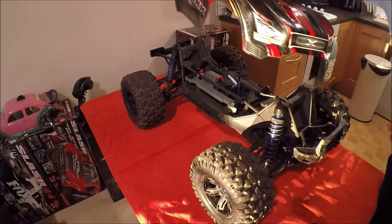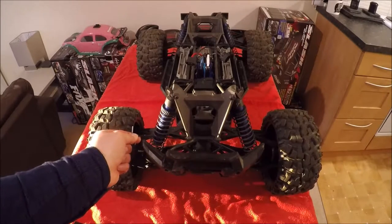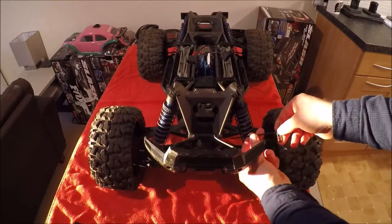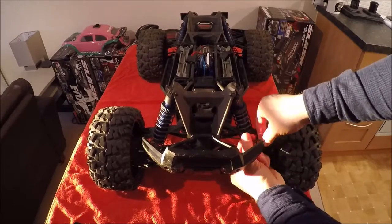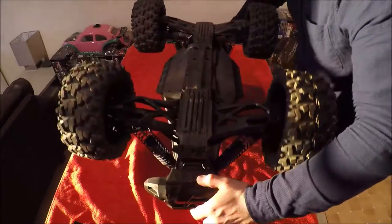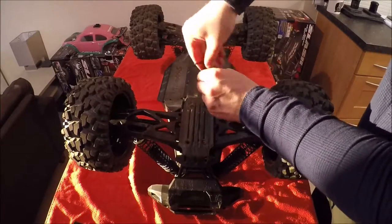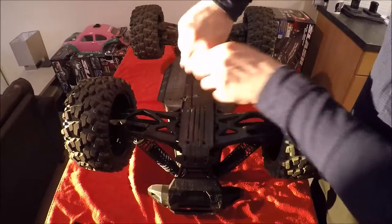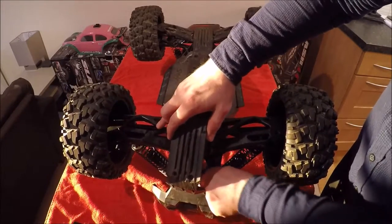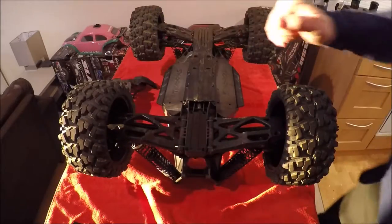Now we're at the front of the machine. It's as simple as taking two screws out on the bumper — these two here and this one here — and then we need to turn the machine over and remove the four skid plate screws underneath. From there the bumper will slide off and comes free like this. We can put that aside for now and turn the machine back over.